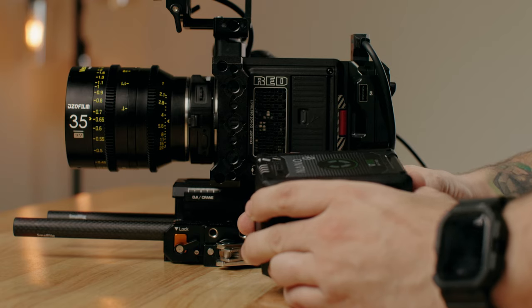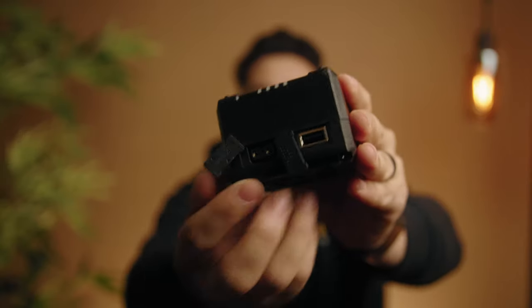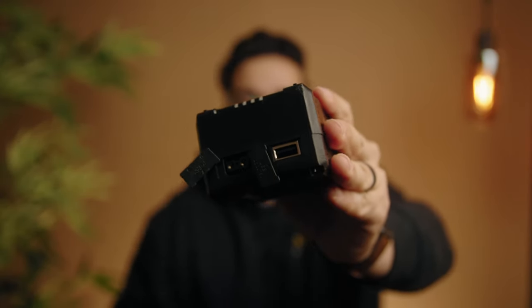For battery solutions, I've tried many and these are the best — they're the Core SWX Nano Micro Series batteries. I have a 98 watt-hour battery and a 150 watt-hour battery. There's really not much to say about the batteries: they're really good, super solid. I have the dual charger for them. They have a P-Tap solution as well as a USB port. Not as many ports as I wish they had, but the Tilta Advanced Module has plenty of ports already, so I'm good.